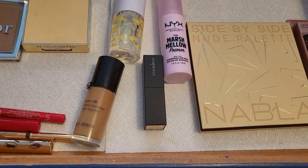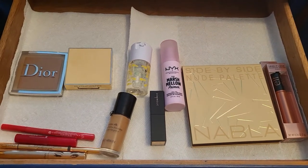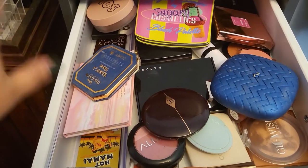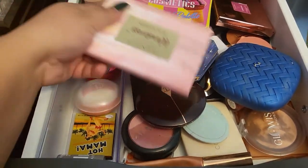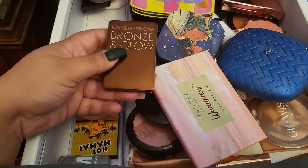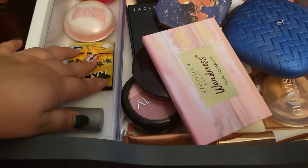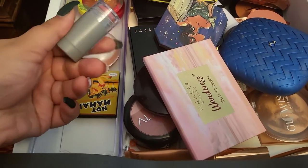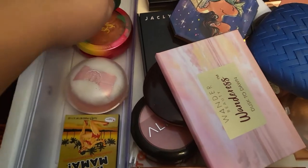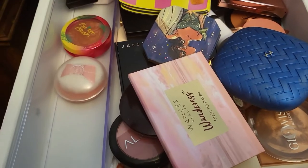Now let's get into my collection and grab a couple of things we need to complete our look this week. I already set aside the foundation and powder, so I need a bronzer, highlighter, and blush. I'm going with this one from Natasha Denona — the Bronze and Glow — which has both bronzer and highlighter. For blush, I'll go with the Milk one and also the Leaping Cheek one. For powder, I think I'll go with Hot Mama from The Balm — I remember really liking that one.